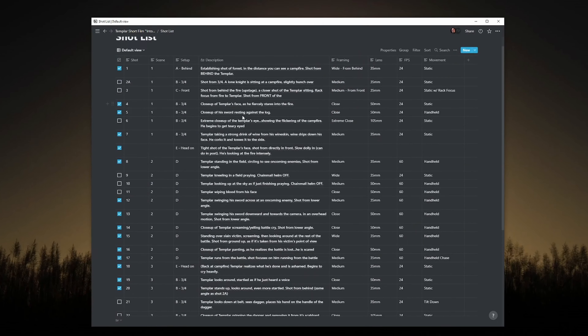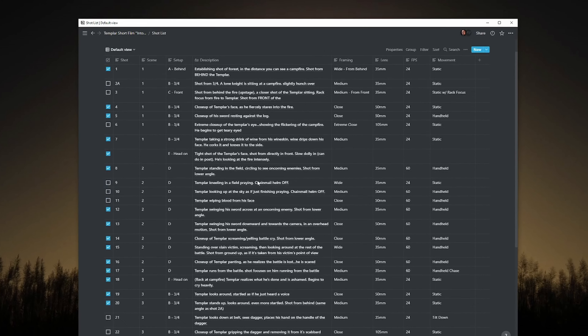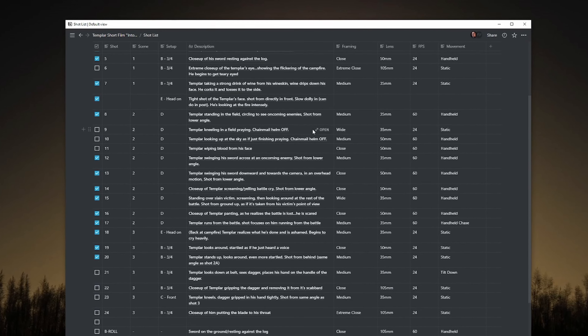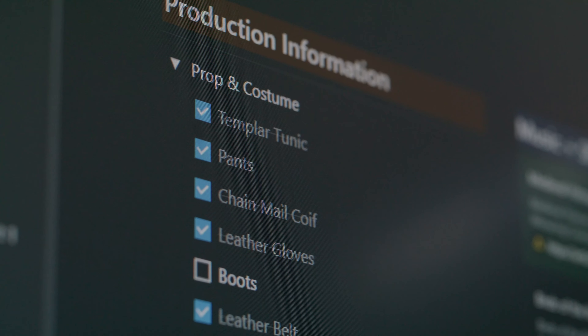Now you don't always need to have a storyboard, but anytime your project has the time or the budget, I advise you to do one, especially if you're working with a team. With the storyboard done, it was time to start on the master shot list. I like using Notion for my shot list because I find it quick and easy to fill out all the details and customize the contents depending on the project. For example, if I'm doing a shot list for B-roll for a YouTube video, I really don't need columns for scene, FPS, or voiceover. But on a narrative project like this one or a commercial, I'll need all of that info filled out.